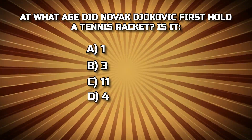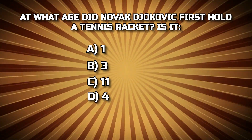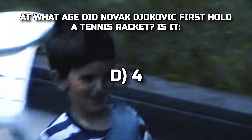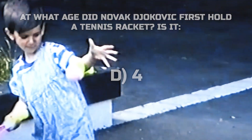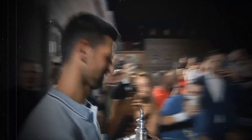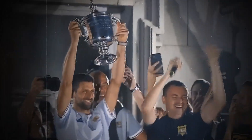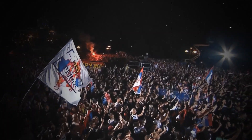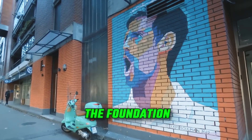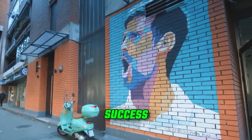Now let's circle back to our trivia question: at what age did Novak Djokovic first hold a tennis racket? The answer is age 4. Djokovic first gripped a tennis racket at the age of 4 when his dad gave him his first racket. This early start helped him develop his skills from a young age. When he returned to Serbia in September after winning the US Open, 20,000 fans greeted him — his talent and love for the game were clear even then, and this early start set the foundation for his future success.